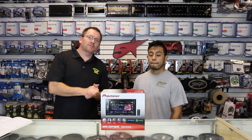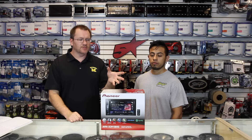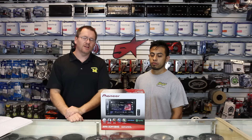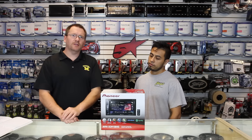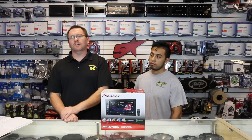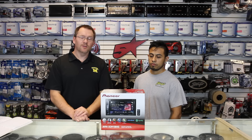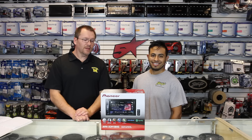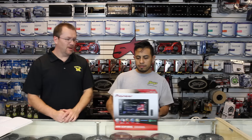It's finally here. A 2017 AVH product has arrived. This is the X391 BHS. BHS stands for Bluetooth, HD radio, and Sirius XM. The X is what's going to denote the differences this year. So if you don't have an X, there's some features you're not going to get. This has an X, you're going to get all the cool features. Let's unbox it and start seeing what those cool features are.